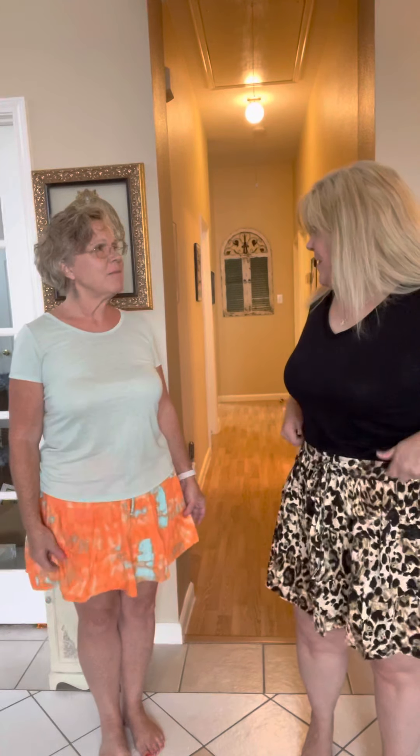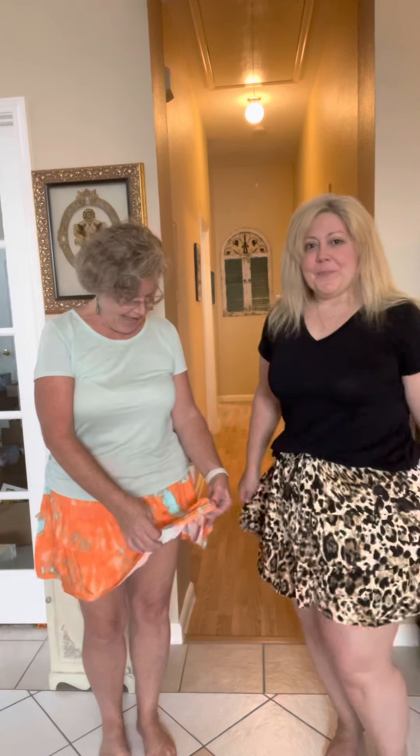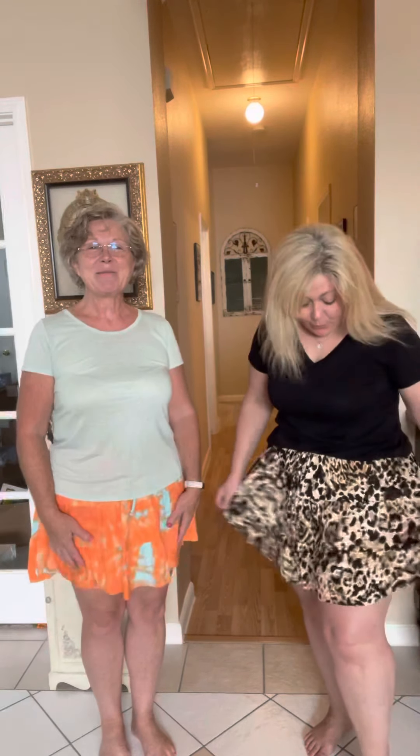Grace was saying about the material: it's really soft and it's stretchy and she just loves the feel of it. We feel like we're wearing nothing at all. It's very nice, very cool.